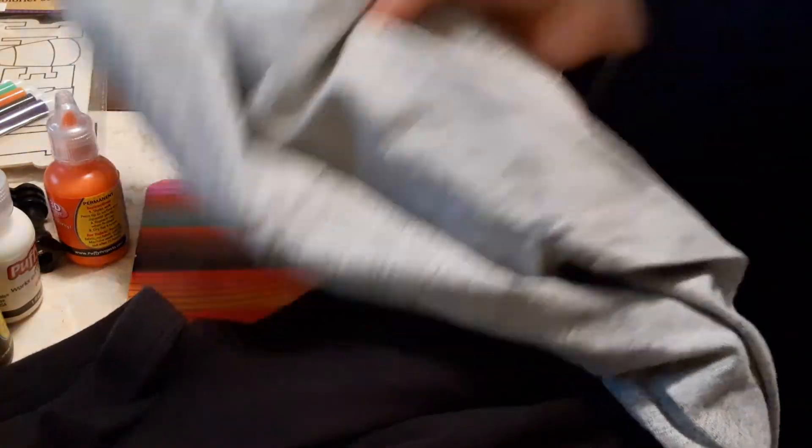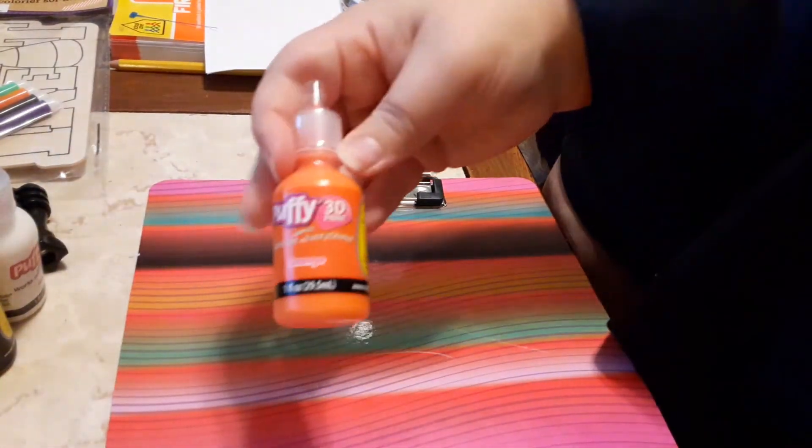So right here I'm just gathering up all the shirts and the pair of leggings that I bought to DIY for my daughter. And I gathered my three colors of puff paint that I would need.